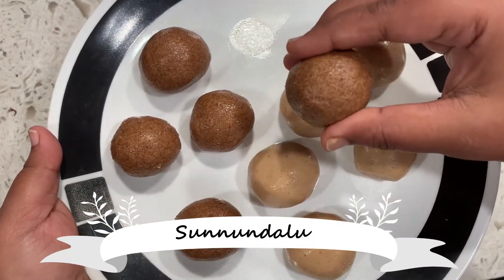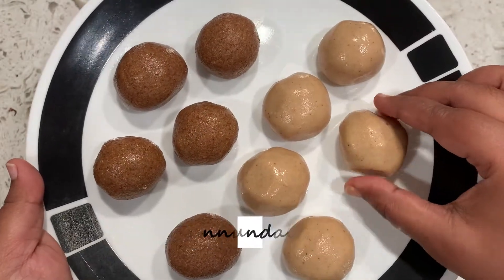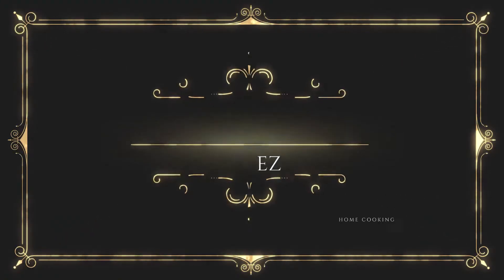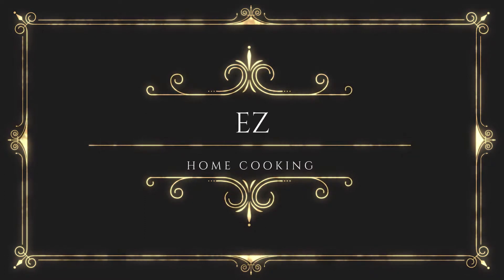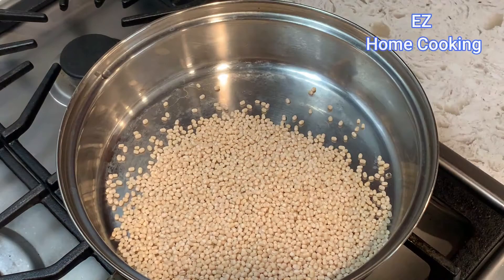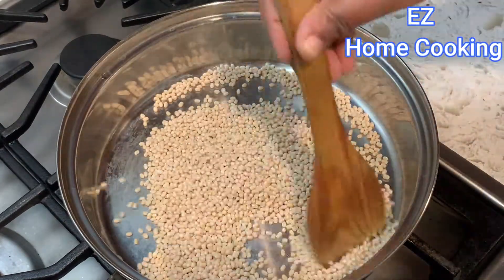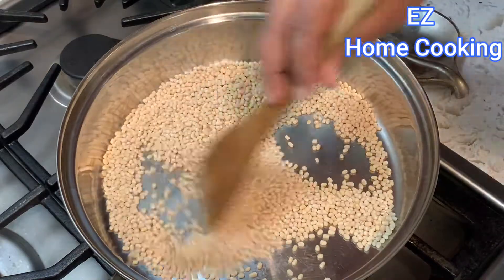Very tasty recipes, very healthy recipes. I am doing a good recipe for my kids — a good and delicious food.